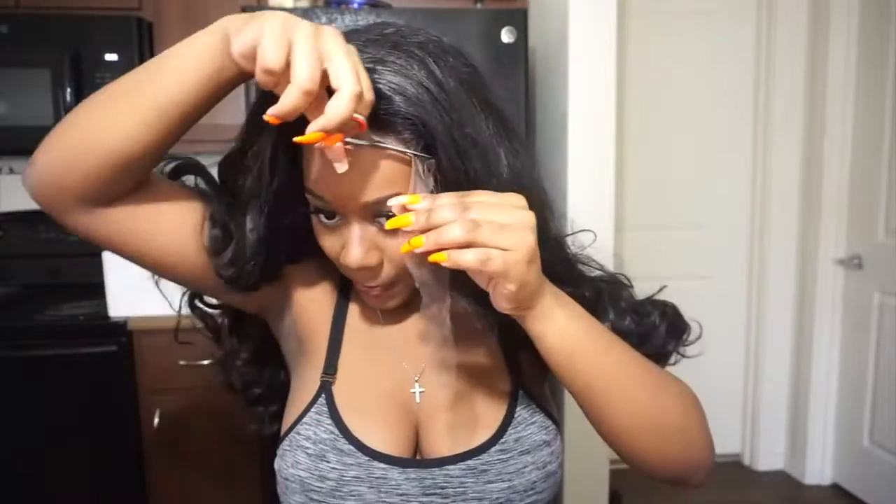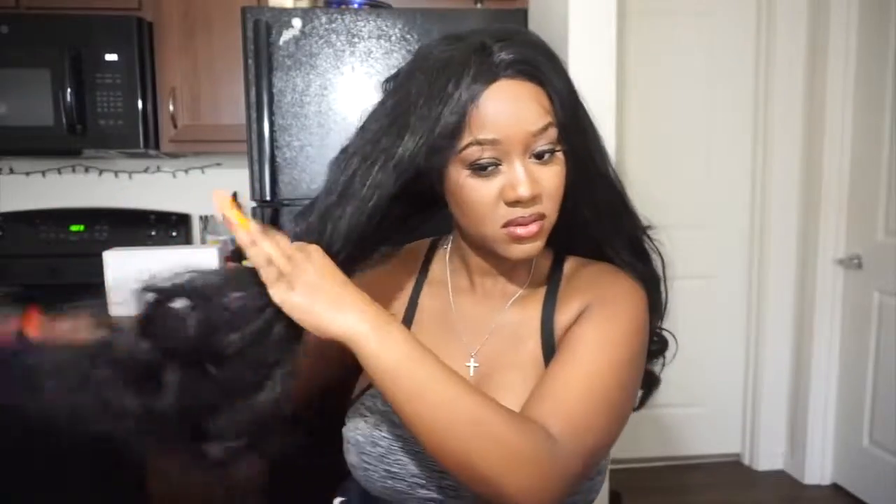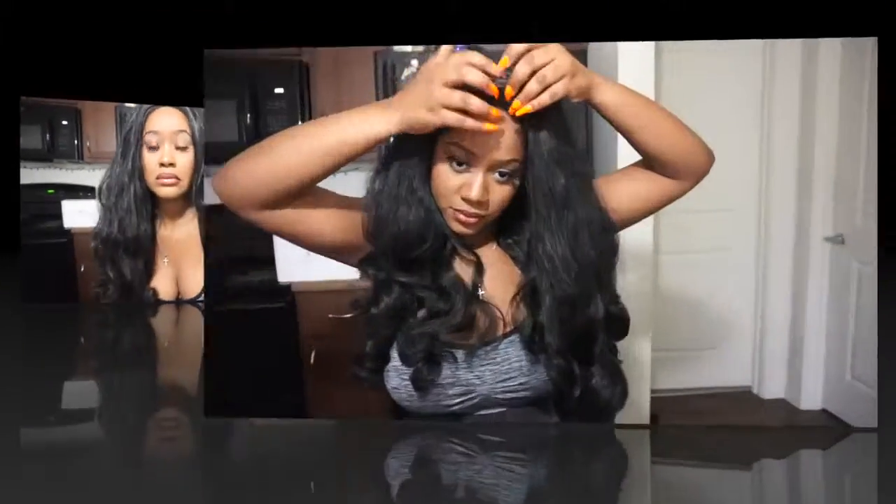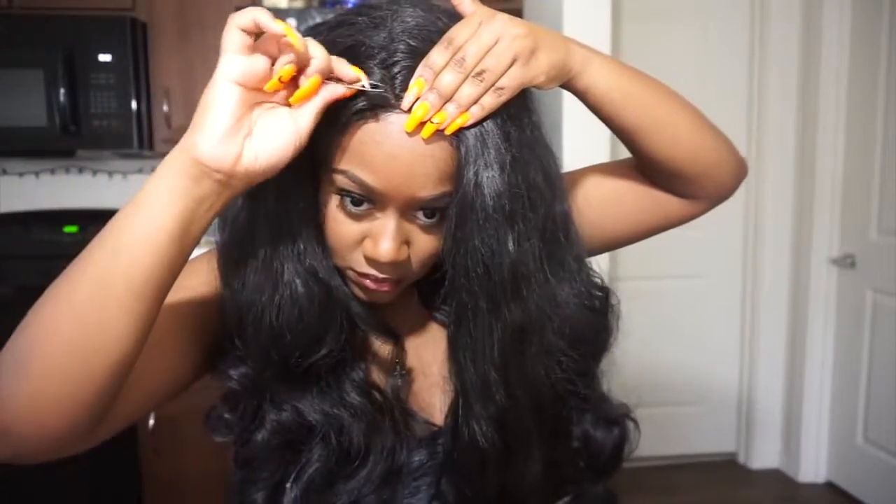One thing I noticed is that this wig kind of felt like a synthetic wig and I was a little afraid to use heat on it. As you can see right here, it does tangle up, so you're going to see me brushing this hair a lot throughout the video. I actually went off camera to try to fix it and see what I could do with this wig.